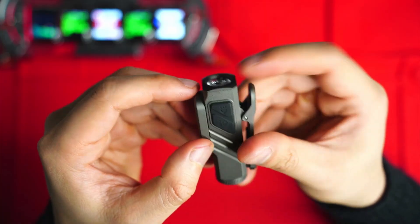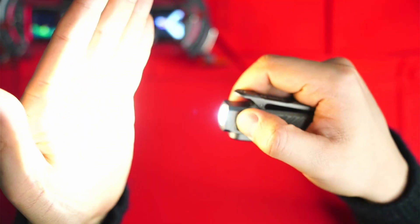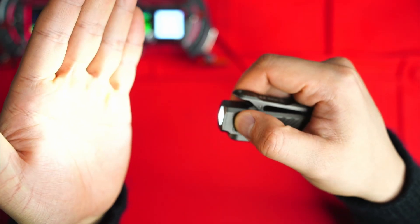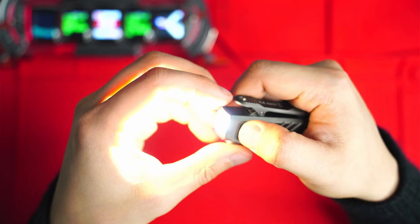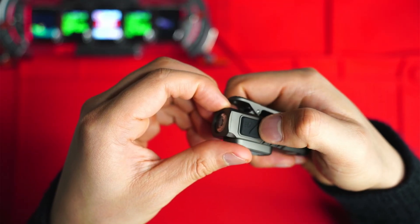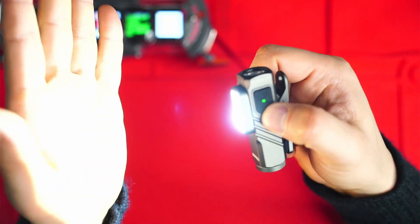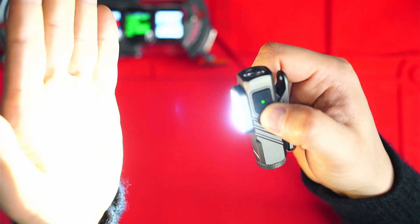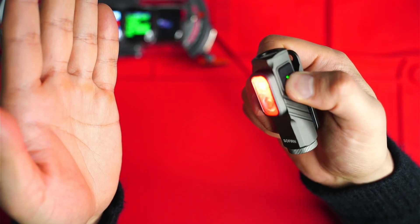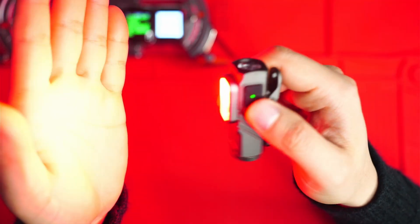There are two switches on the side. The first switch operates the front beam — the main LED — and you've also got a turbo mode at 1000 lumens. The secondary switch activates the side light so you can cycle different modes, and if you press and hold you get a nice red mode.